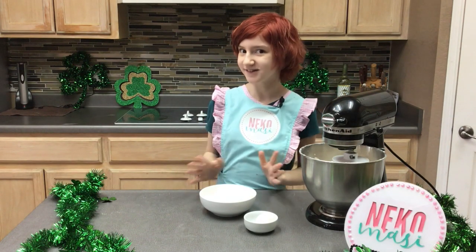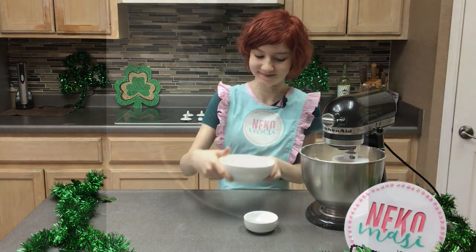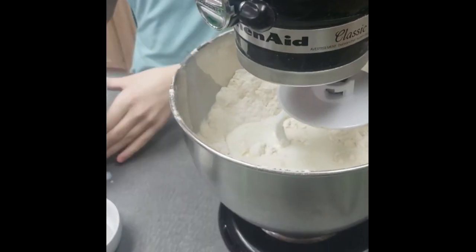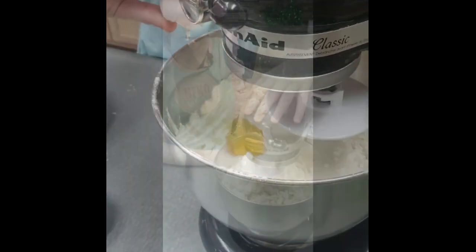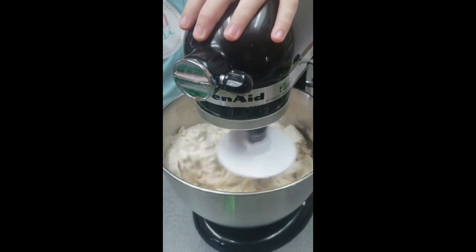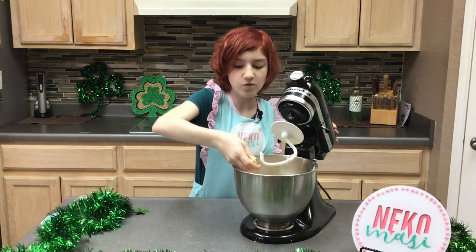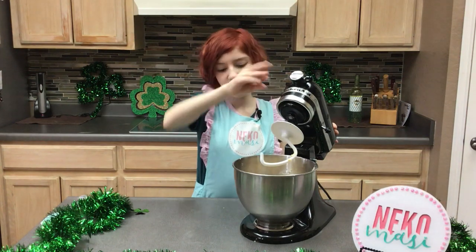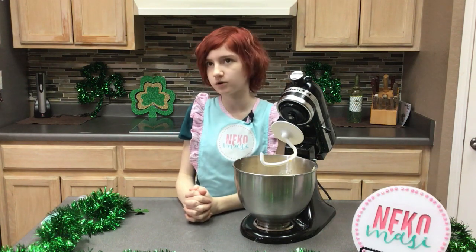Now we're going to add in our wet ingredients: our one cup of buttermilk and our one egg. Our dough is still quite crumbly, but once it's kneaded it'll become a rich, beautiful, thick, delicious dough. So let's get this done.